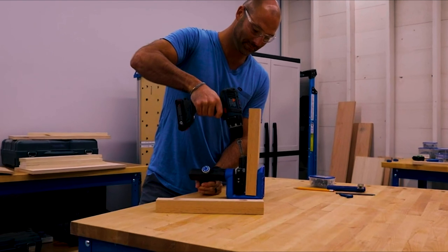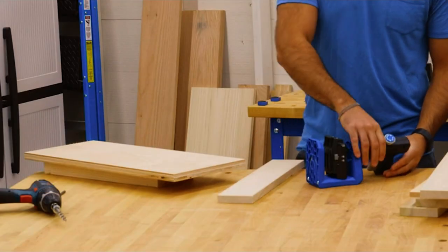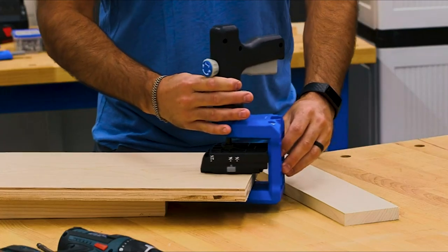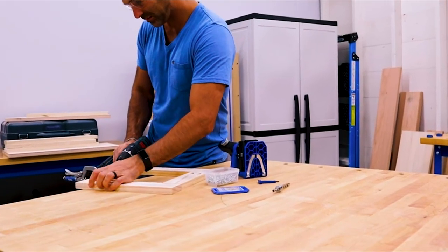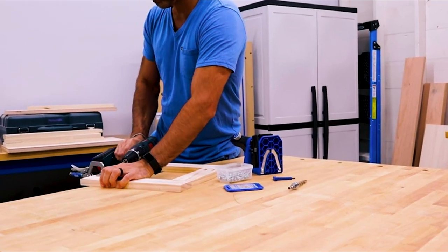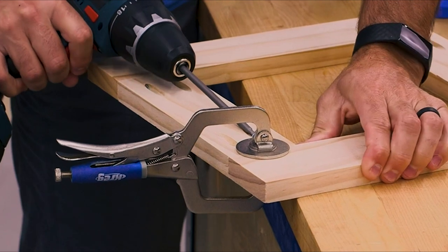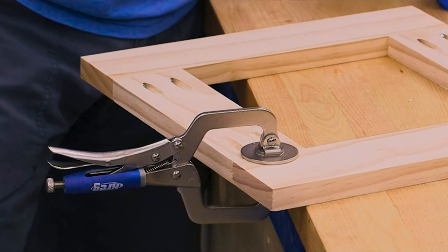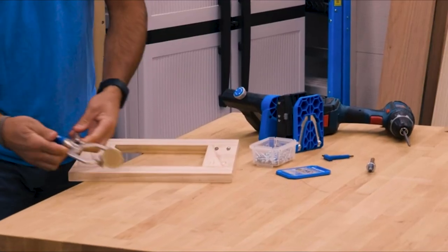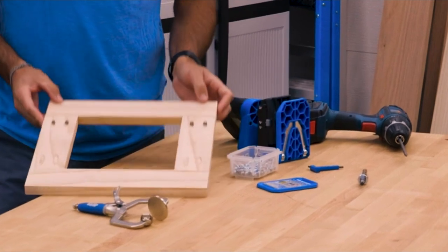Plus lifetime warranted hardened steel drill guides, meaning you'll build better projects with your Pocket Hole Jig 520 Pro for years and years to come. The intuitive design of the 520 Pro makes it easy to get started, whether you've been building for years or you're taking on your first pocket hole project. The 520 Pro comes with a two-inch face clamp that's handy for holding and assembling parts of your projects, plus packs of two of the most popular sizes of Kreg Pocket Hole screws — enough screws to build a project — and a step-by-step project plan.